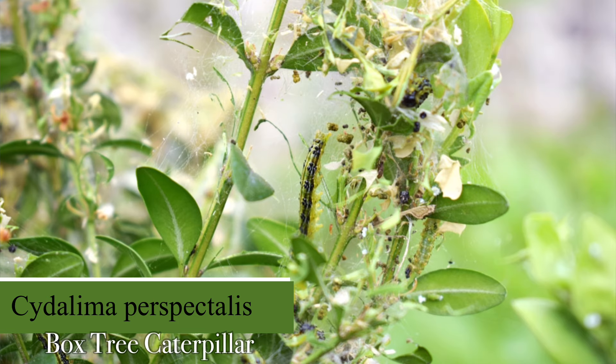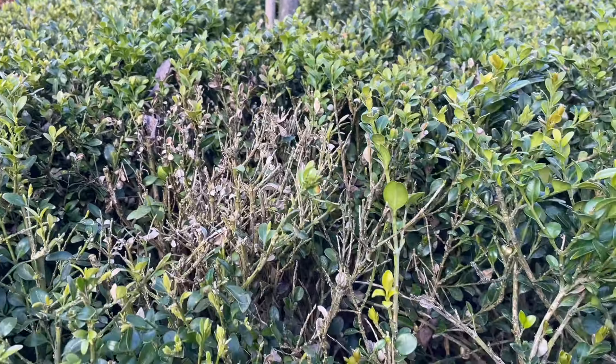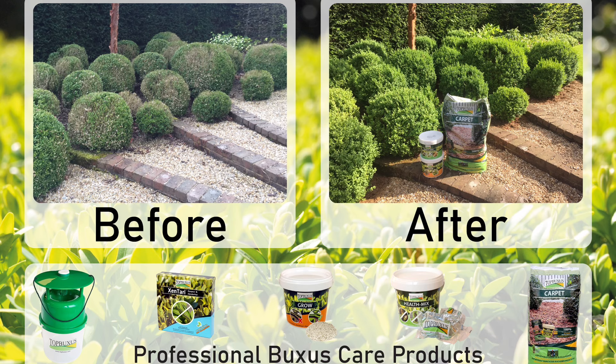Although I've never been affected by the box tree caterpillar — touch wood, hope not to be, but I'm sure we will be eventually — we have been affected by box blight. I've been using a product by a company called Top Boxes who produce a range of products which tackle the problems associated with boxwood.